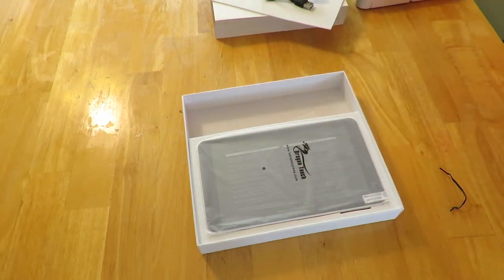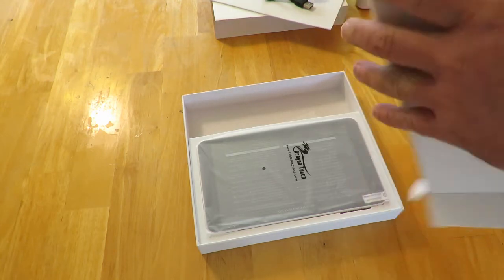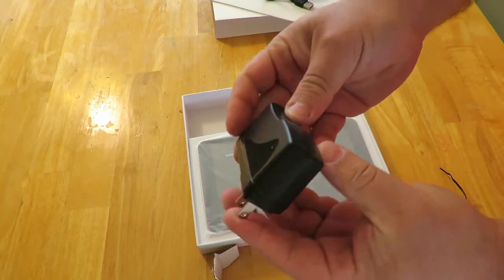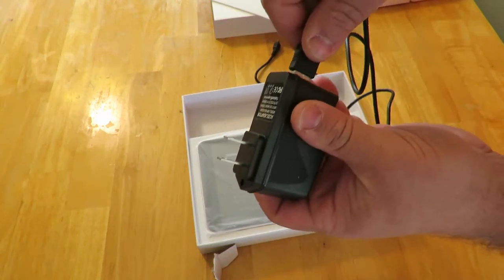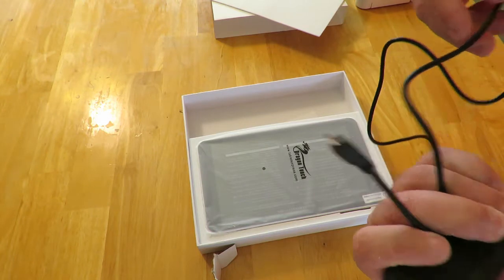And it is the actual wall charger — it was stuck in there sideways, probably during shipping. You would just plug this into the wall, and then plug this part into the tablet of course.